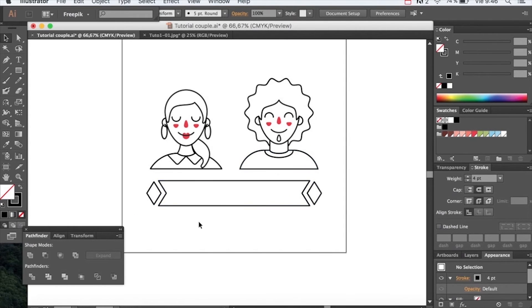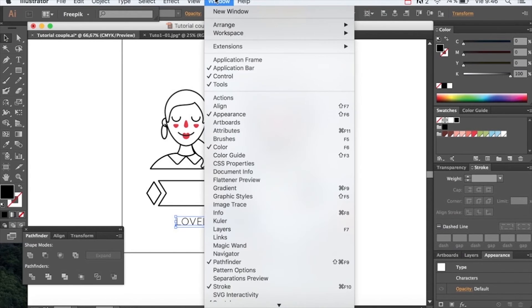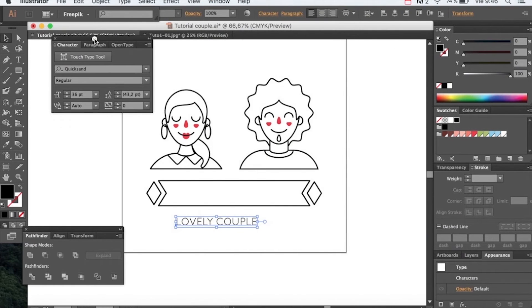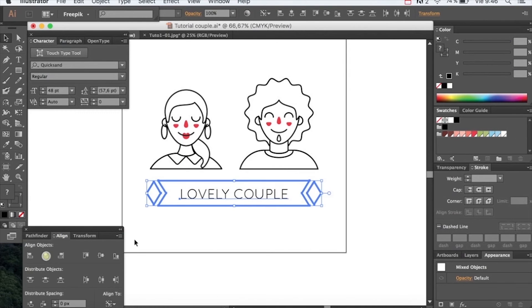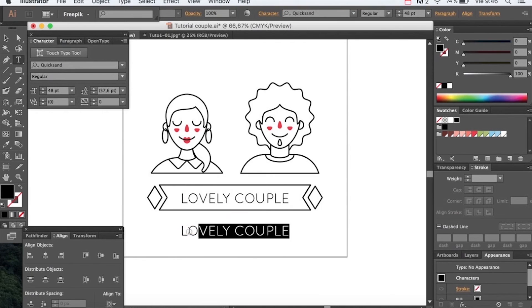Let's add in some text. I'm going to use the Quicksand typeface. Bring out the character panel and change the size. Now let's also add a subtitle. Adjust everything and align everything nice and centered.